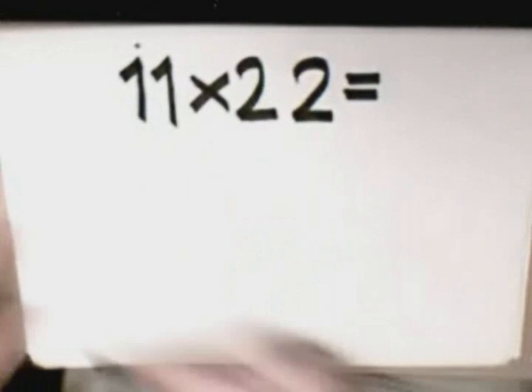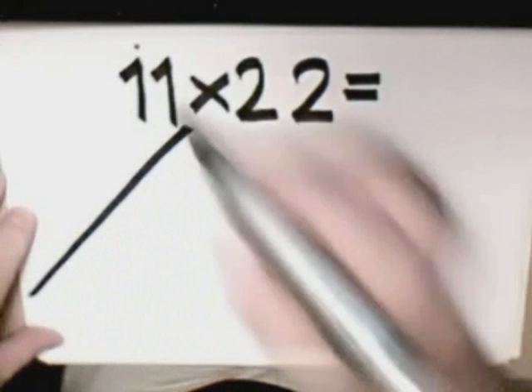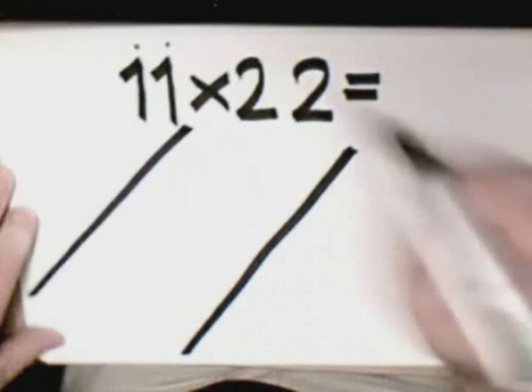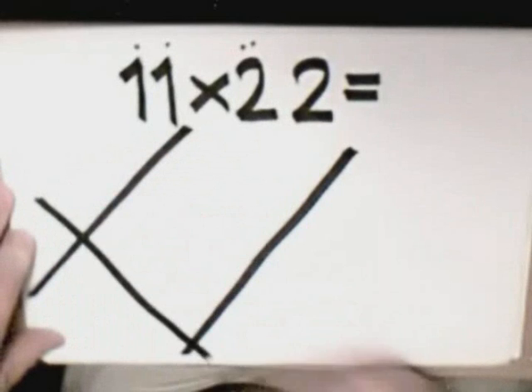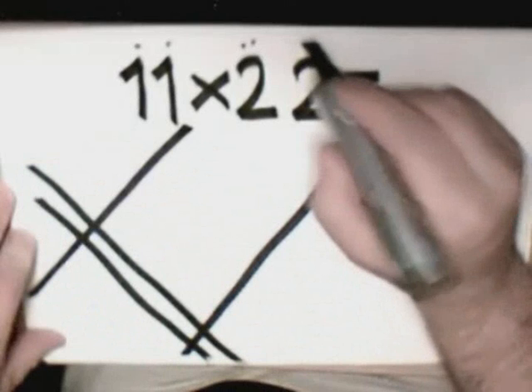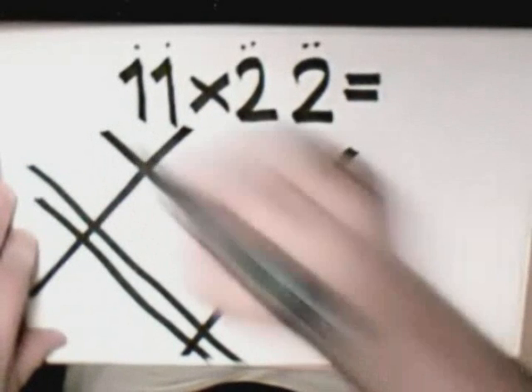Number one is here. With a little space between, we draw the next number one. Then we draw two lines together, like this. And the next two, with a little space from the first two.